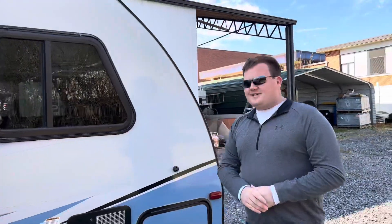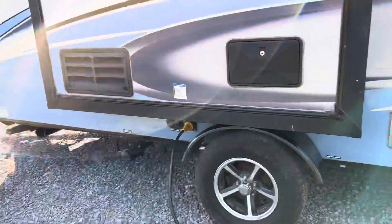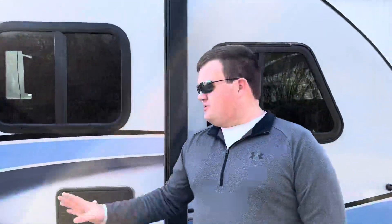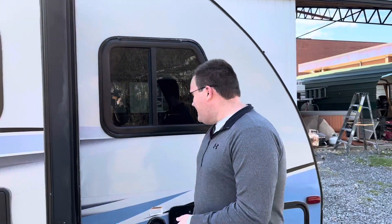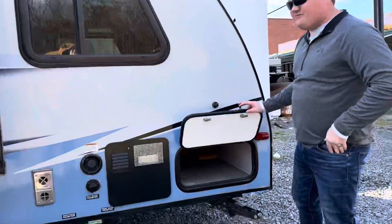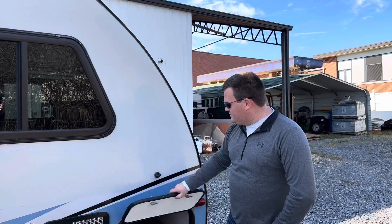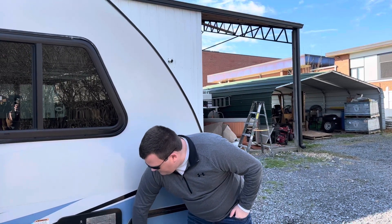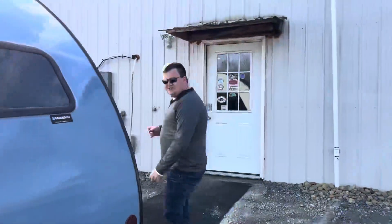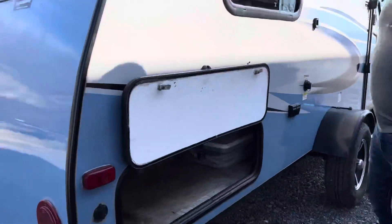Speaking of jacks, there are four jacks located on this camper — two in the back, one on each side, and two on the front. Those are really nice to keep the camper stabilized. Right here you have an outside door to get to all your different connections, and these just stay up with a magnet so you can pull them down and close those.